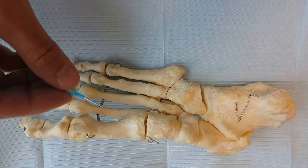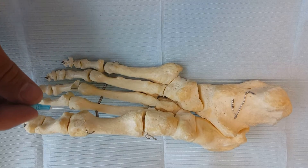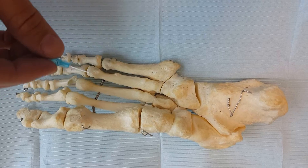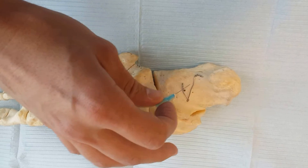Most places that fat pad atrophies in the ball of the foot is around the second, third, and fourth metatarsals. We place a little bit of the medication right underneath these regions. Similarly, for the heel, it can be placed right on the bottom where it hurts to thicken up the fat.